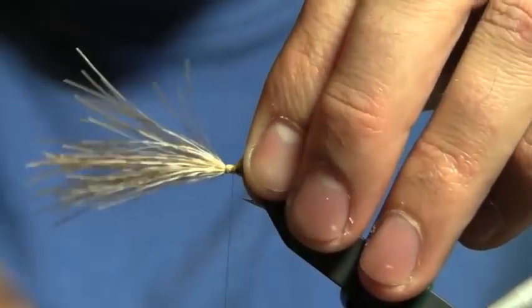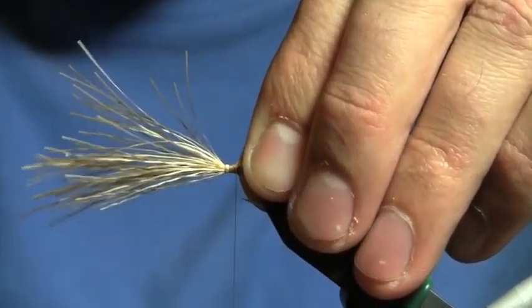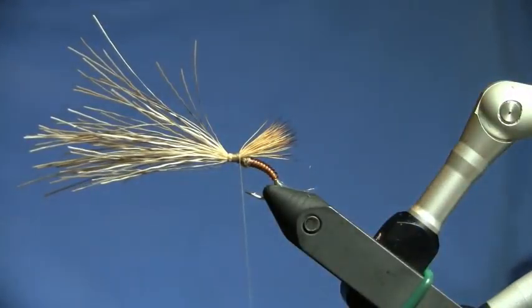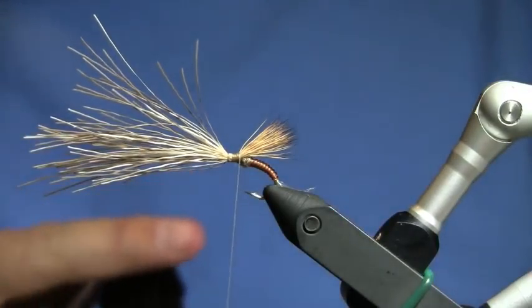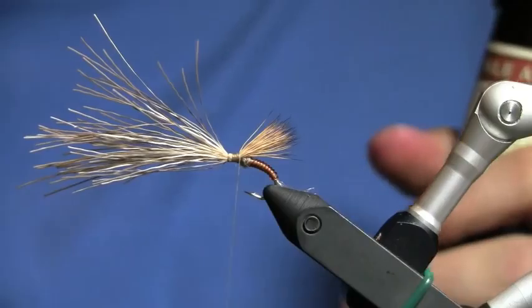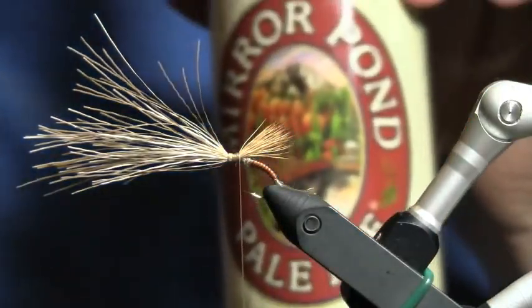Then wrap my way back and tighten up everything. I was about to tell you this was the perfect time to stop and take a drink, and I realized the cap is still on my beer — almost lost a tooth. Drinking a Pale Ale by Deschutes Brewery, Mirror Pond.